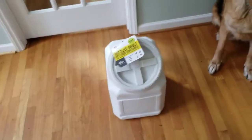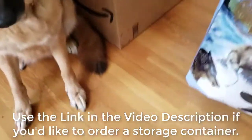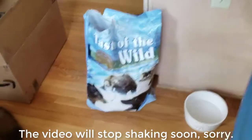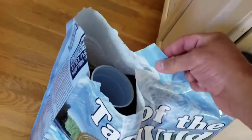There is a product I recommend — in the description of this video, there will be a link to get it. A lot of dry dog food comes in a really nice bag. They've designed it to keep the food fresh, but the problem is once you open the bag, there's no way to reseal it.